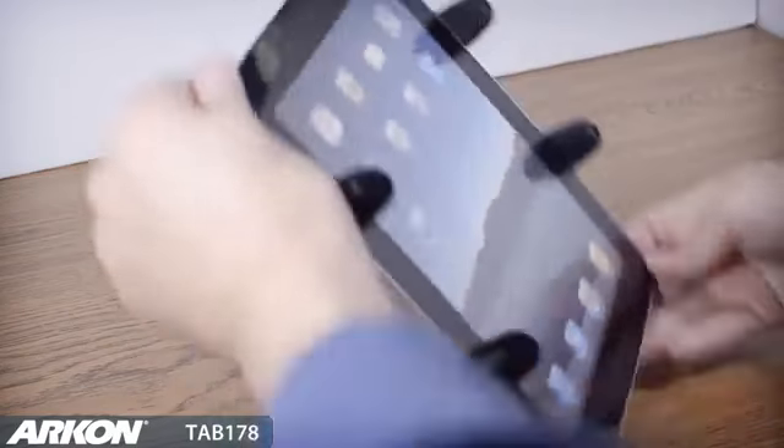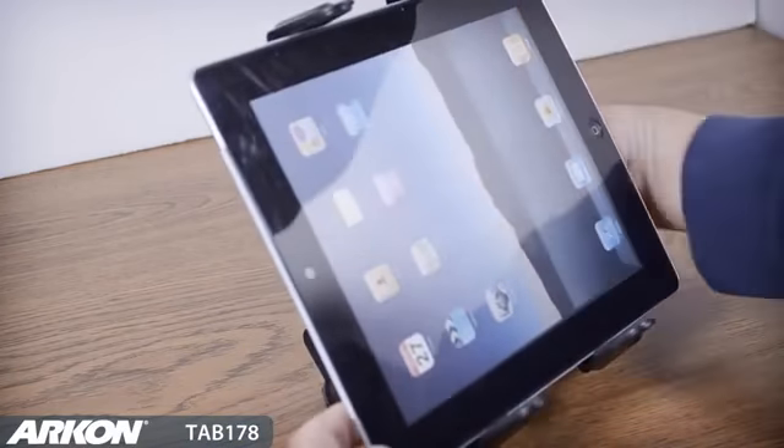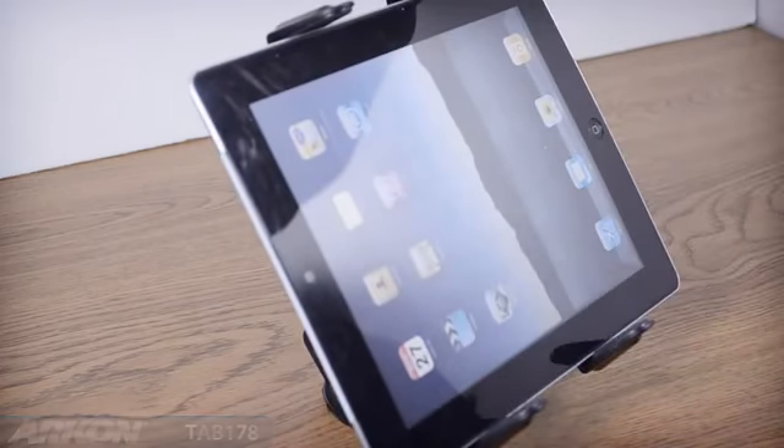Simply insert your tablet into the holder for a firm grip. The swivel adjustment allows you to get just the right viewing angle for watching movies, FaceTime, or other activities while at the desk.